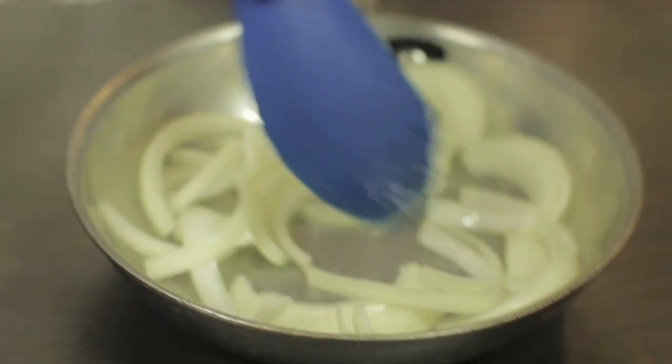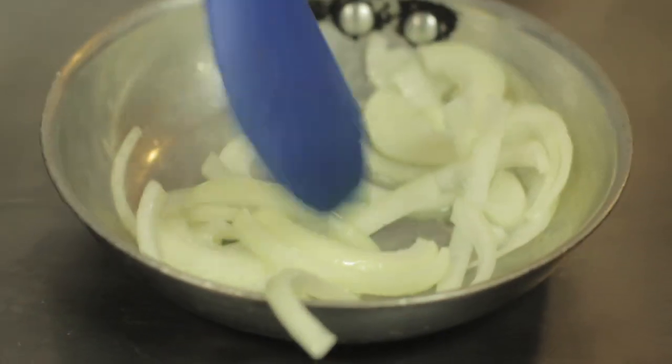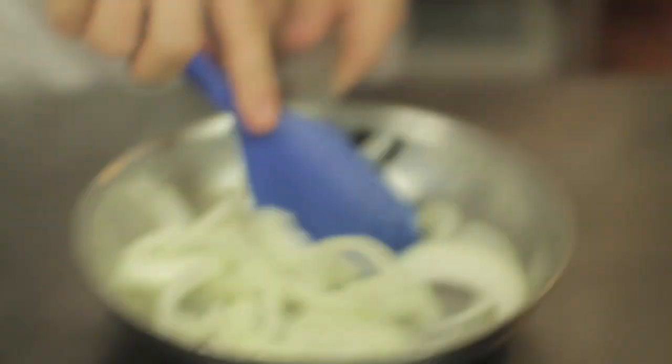Before I put anything on the stove, I like to mix it up so the oil is everywhere. These are going to be simmering for about five minutes before we do anything with them, so I'm just going to put those on.